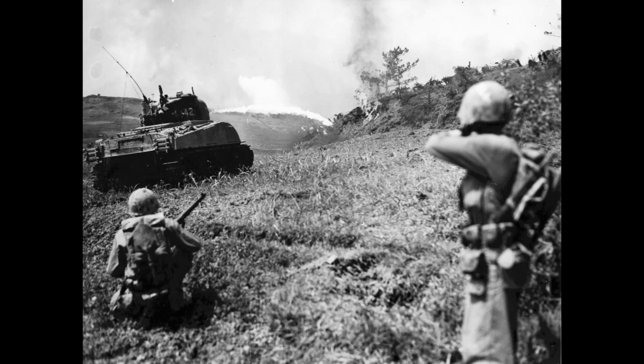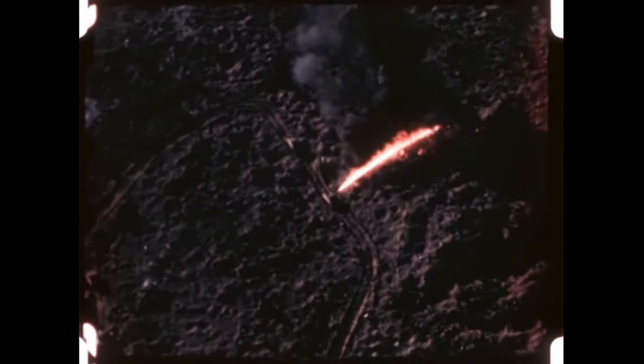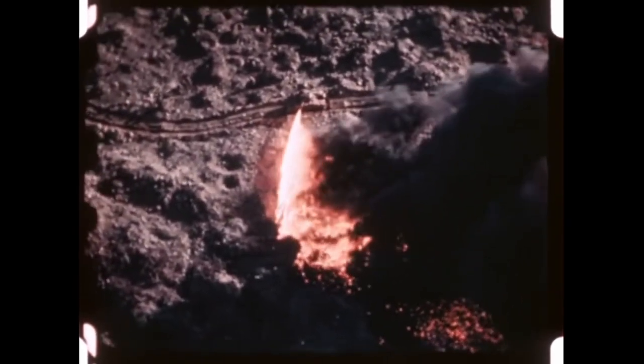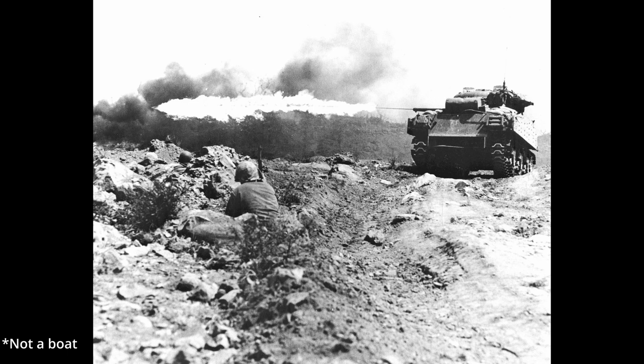The first iteration of primary-mounted flamethrowers was the M4 Sherman POA-CWS-H1. The Marines officially designated this as the M4A3R5, or more commonly referred to as the Mark 1 by troops on the ground. It was more specifically a Ronson variant. The name stood for Pacific Ocean Area Chemical Warfare Service Hawaii 1, due to the upgrade being added on in Hawaii. The actual flamethrower was mounted inside a false 75mm barrel. The fuel was carried in four connected tanks containing 290 gallons of flamethrower fuel. The range was 100 to 150 yards depending on fuel type used. The fuel tanks were located in the bottom of the vehicle on either side of the propeller shaft. The propellant used was carbon dioxide, carried in three 50-pound cylinders, and ignition was achieved by a gasoline jet with a standard spark plug as the igniter.